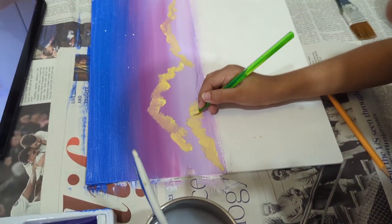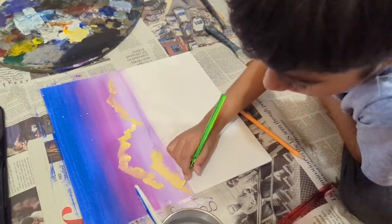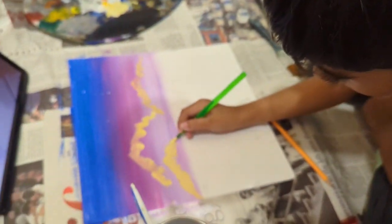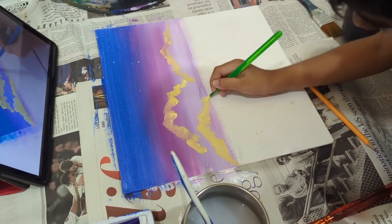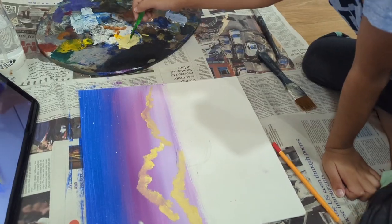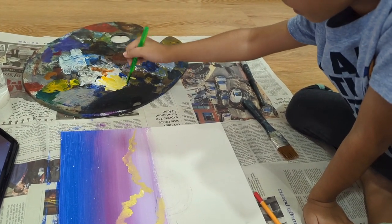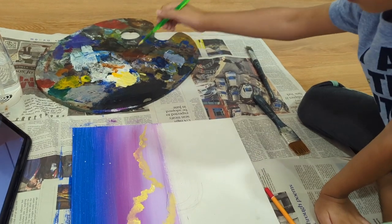Excellent, yes, correct. Okay, now don't go above the line — go below it. Now you have to fill up the rest of the cloud here, that's the way you do it. Great, yes. Maybe it's too much yellow — add a bit more white, a bit more white. Yep, okay, very good.